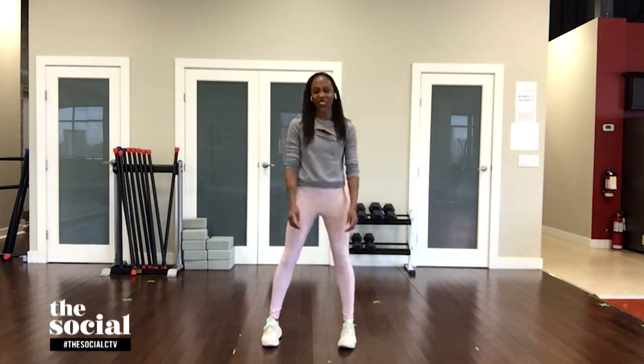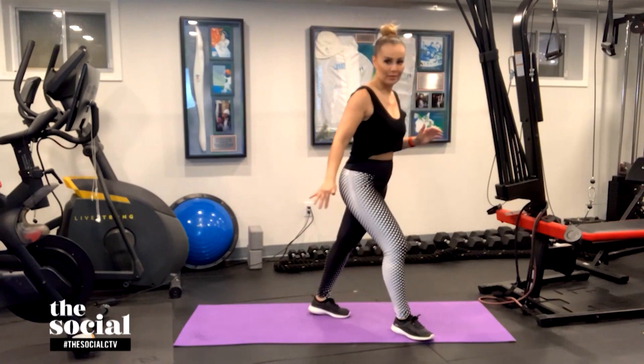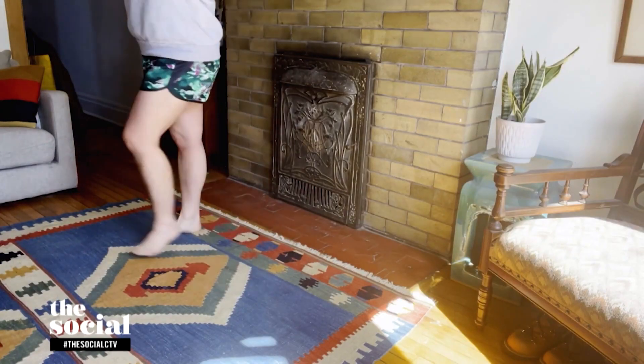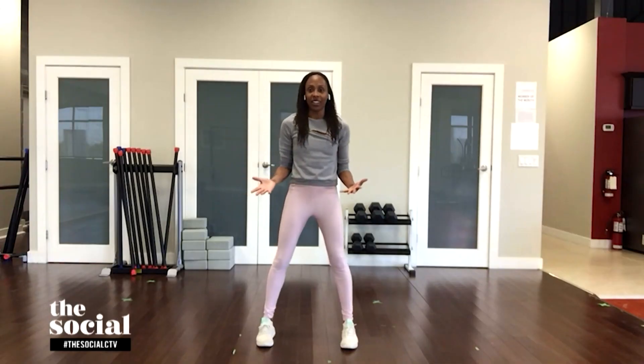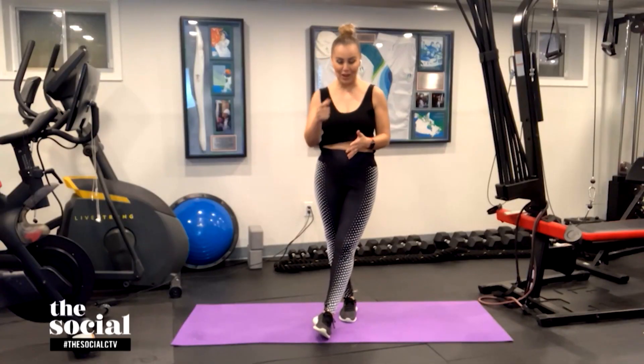Holy smokes, I can feel that burn! Your glutes, your thighs, everything. Is there a version for people who want to take things down a notch, or who live above their landlord? Absolutely, because we don't want to disturb the neighbors. Just take the jump out of it — sit down in your squat and come up without jumping, turn to one side and back to the front. You can squeeze your hands together to engage your upper body muscles. All these exercises have a low-intensity, more heart-friendly version, and we do each exercise for 60 seconds.